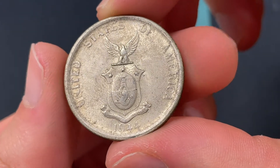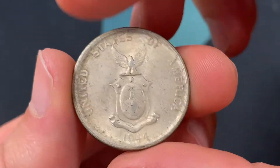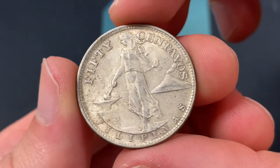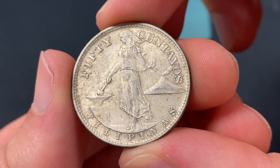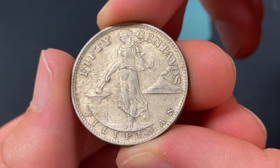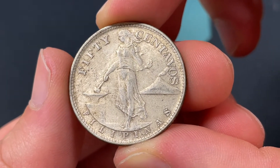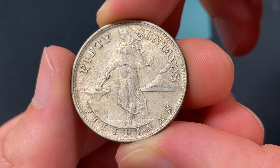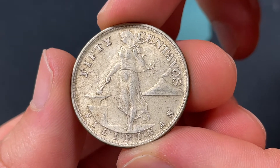Hello everybody, Christian from the Coin Dictionary here and today we're going to be talking about the 1944 50 centavos coin from the Philippines, also a United States Commonwealth at that point. So there's a lot to learn, very historic coin, but we'll be discussing its value more towards the end as well as things like mintage, the historical background, really what you want to know as a basic overview here.